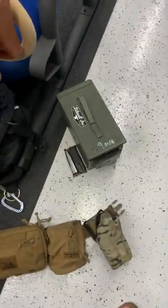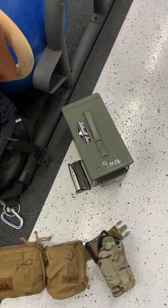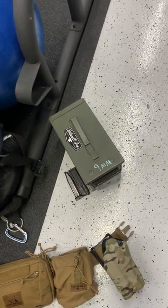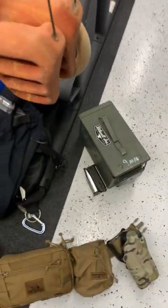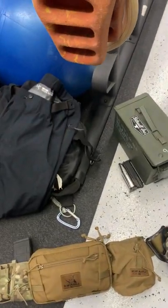Ammo-wise, for 9mm I'm taking High Desert Cartridge — 115 grain. I'm shipping all my 5.56 so it'll be there waiting on me, also High Desert Cartridge, 55 grain.